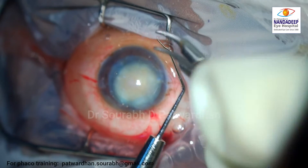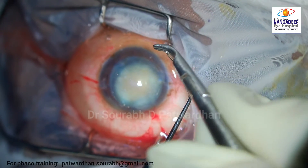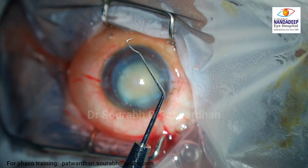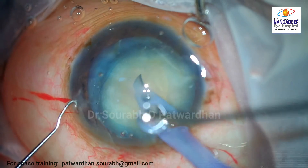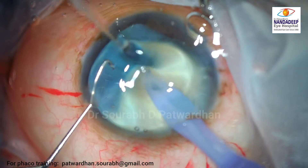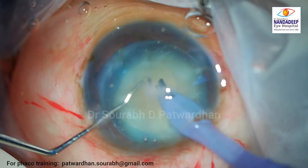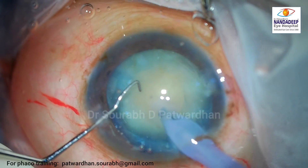The instrument is bent two millimeters first and then the opposite way one millimeter — this is a one-millimeter Sinskey hook which I am modifying into a kind of hook or chopper. I call it the hybrid chopper — Patvardhan's hybrid chopper — because it can be used for vertical chops, horizontal chops, as well as the trench divide technique.